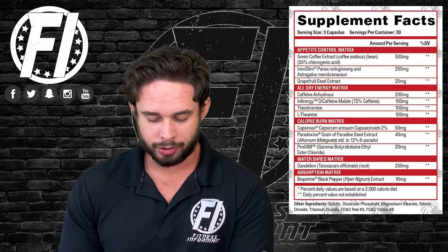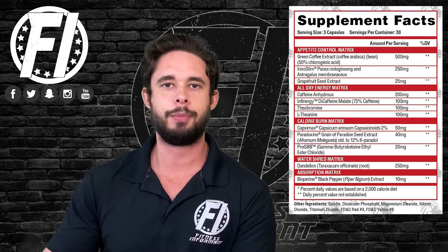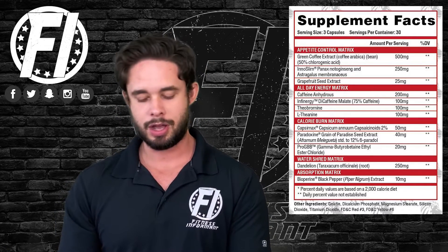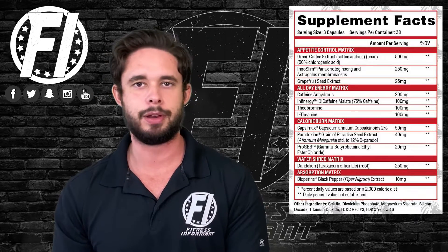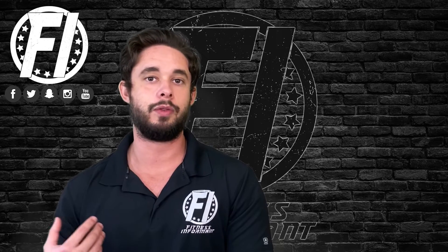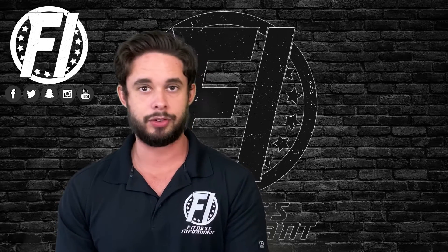Next up is the Water Shred Matrix — a simple 250 milligrams of dandelion, a natural diuretic that will help flush out water, though it's not super powerful. Finally, the Absorption Matrix is just Bioperine, a black pepper extract at 10 milligrams, which aids in overall absorption of the other ingredients — well dosed.